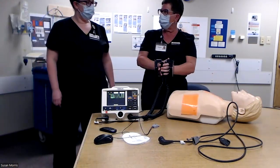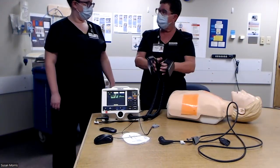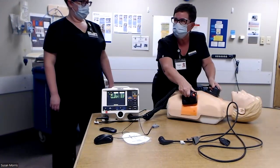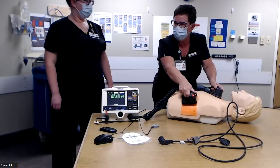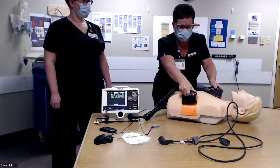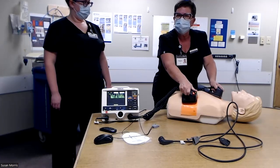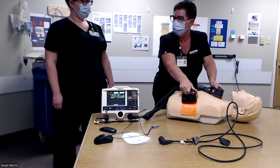For how much pressure do you need to apply to successfully deliver the energy? Great question. In a perfect world, 25 pounds of pressure is what is needed. You do the best you can with what you have. The taller you are, the better ability you have to apply that pressure.